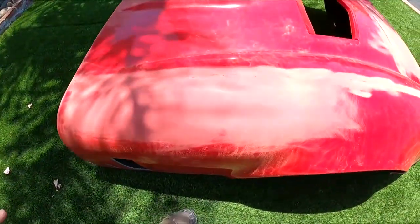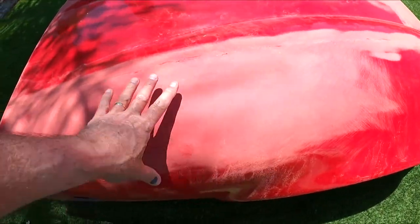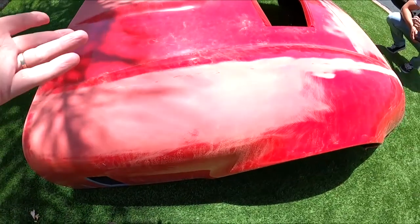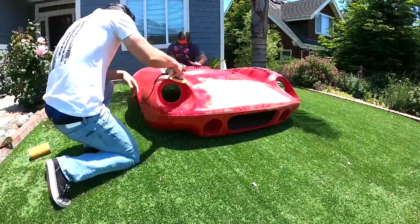As you can see, we started blocking here already — all blocked out. The key thing is when you start to see where it's all even, if you have low spots you know you're not quite there, but when it's all even like this you know you're ready for paint. We'll do a time-lapse video so you can get an idea what's going on.